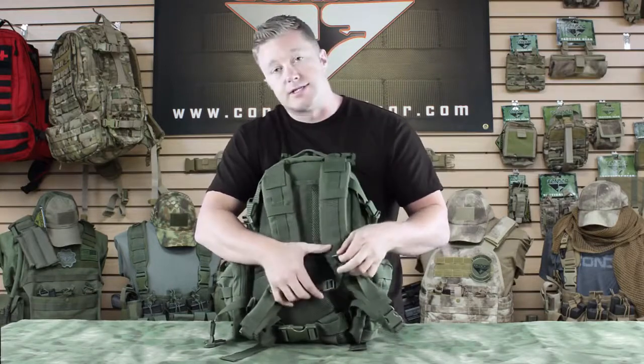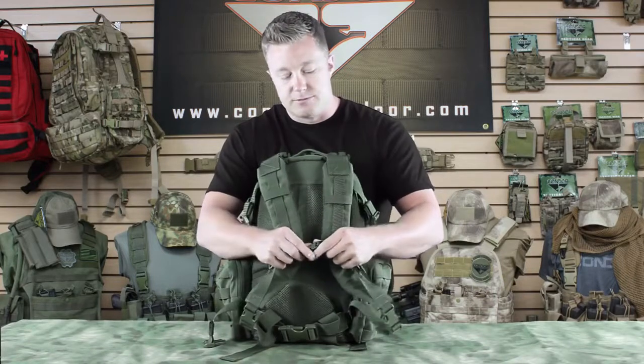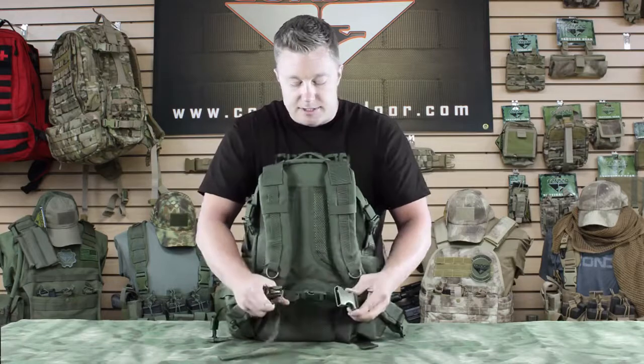We've got D-rings here so you can attach a carabiner. We've got a chest strap that's adjustable with a clip that helps keep it close to your body, and we've got the same thing here with the waist strap.